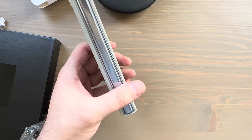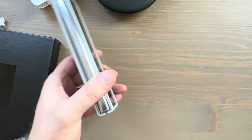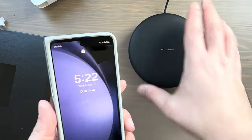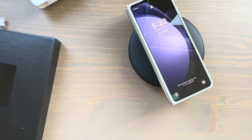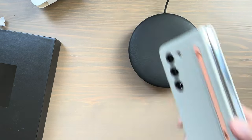This is how the Icy Blue Z Fold 5 looks with the Sand case — it looks more silvery here so it matches just fine. Let's test out wireless charging — working perfectly fine, in fact fast wireless charging on the Z Fold 5 with the Slim S Pen case.